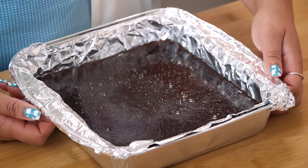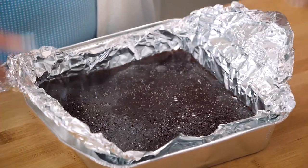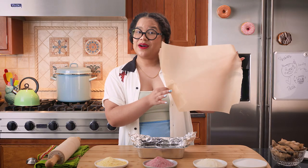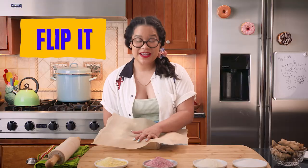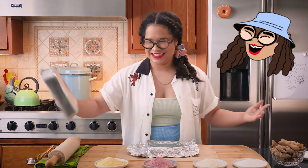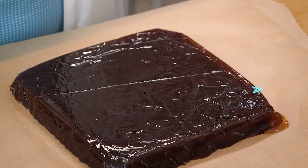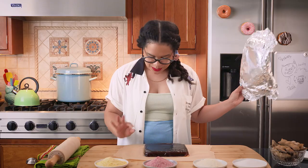Now that we have our four sugars, I'm going to show you how to cut the tamarind jelly candy. First, you're going to take the sides of your aluminum foil and pull them up and see if it unmolds. Now I have my parchment paper and I'm going to put it on top. The big reveal — we're going to flip this onto our cutting board. One, two, three — ta-da! And now we have our tamarind jelly candy beautifully unmolded.